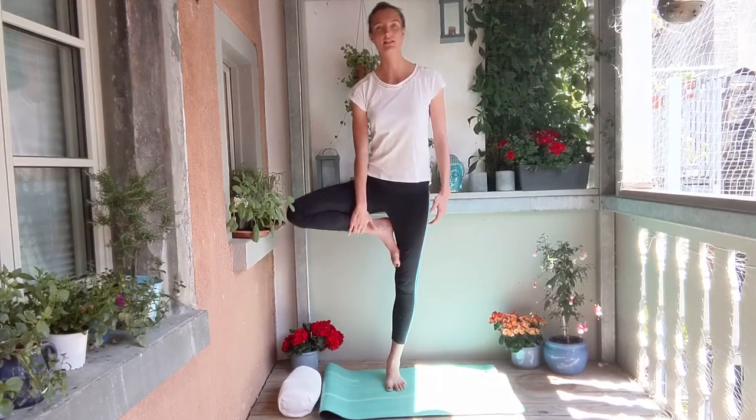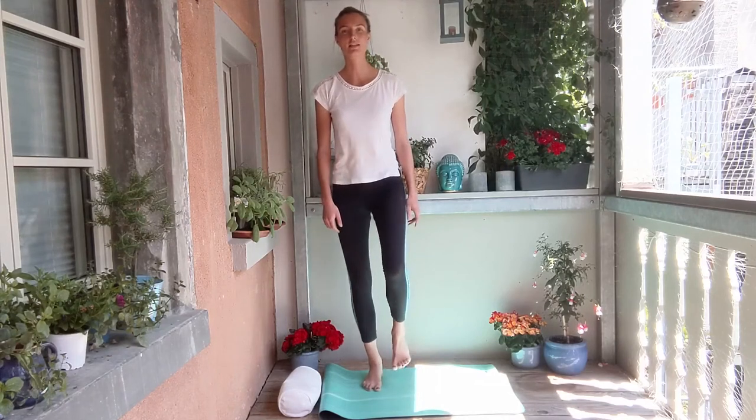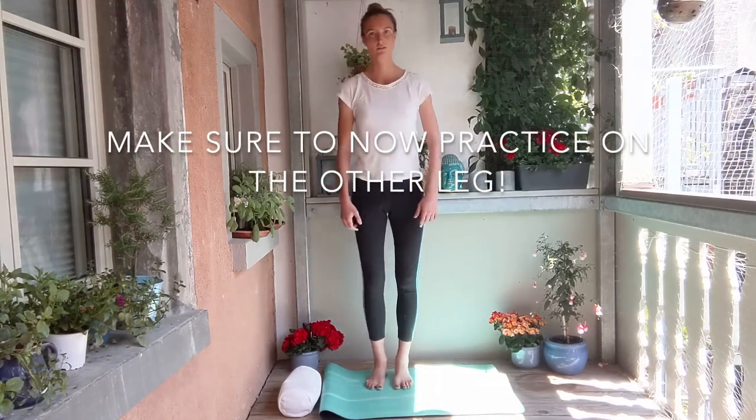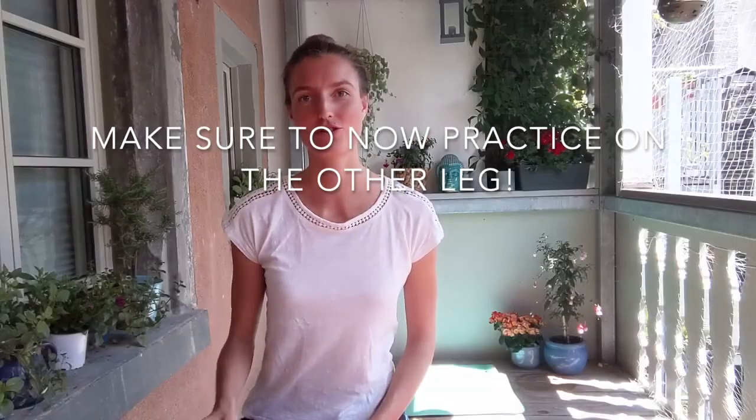Then slowly releasing the posture, giving a little bit of release and shake to the standing leg, to the entire posture. We conclude: first just becoming aware of the posture, then see if you can perform the balancing tree on the other side. Then again, placing that object to make it a little bit more difficult, but at the same time easier to understand the way we are working with balance. And then finally coming back into the tree pose without any uneven surface, and see if you can close your eyes — really relying on that intelligence of the body.